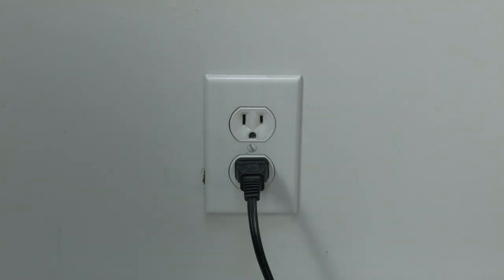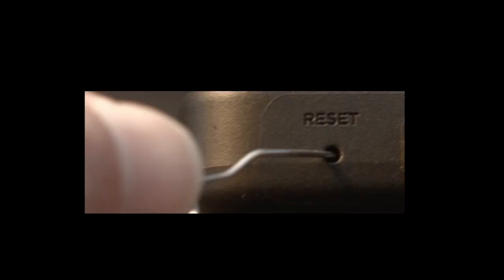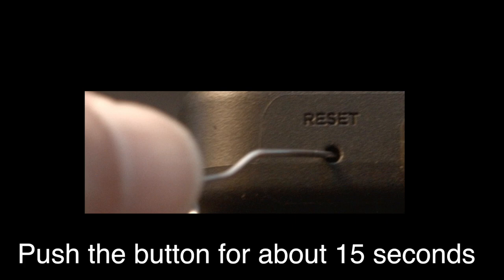If this fixed your problem, great. If not, this next fix should almost definitely fix your problem. However, it is a factory reset and will reset your settings on your TV. Look around your TV and see if you can find this little hole — it's usually labeled Reset. To do the reset, I usually recommend bending a paper clip to fit in the reset hole. Push the button down for about 15 seconds until you see the TV restart.